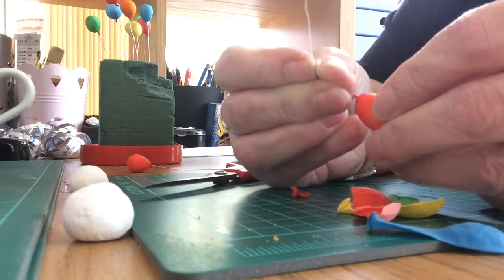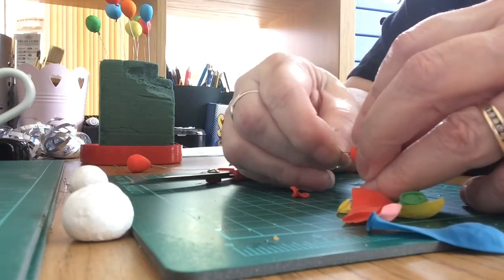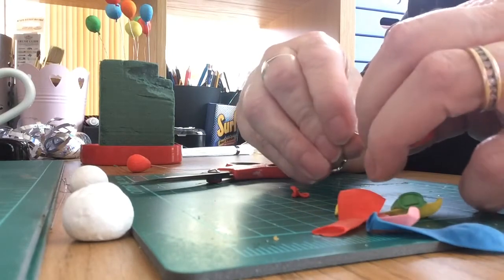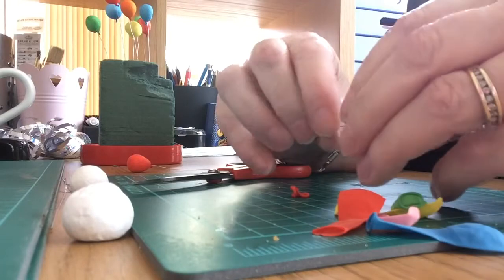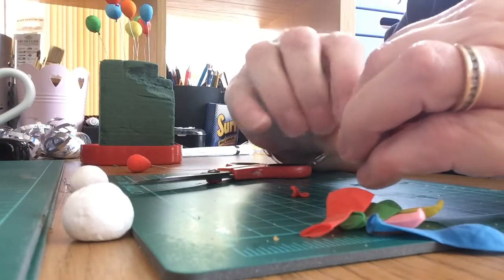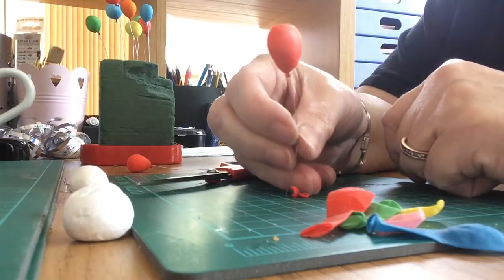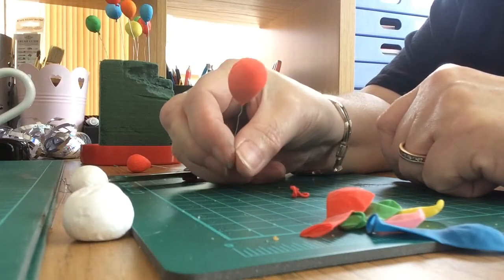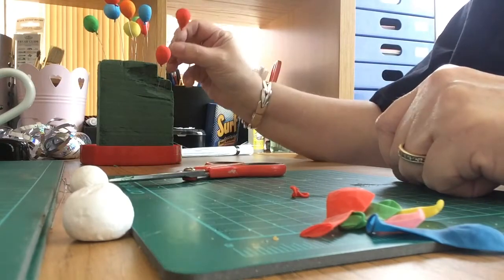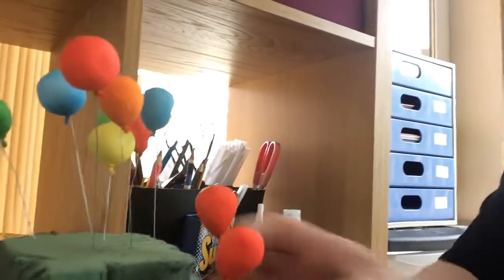Just pop the wire in where the tie bit is - it takes a fair bit of pushing. You could cover this wire with ribbons or whatever you like if you wanted. And there you go - that's it, one dollhouse balloon! Pop it in here with all the ones I made earlier.